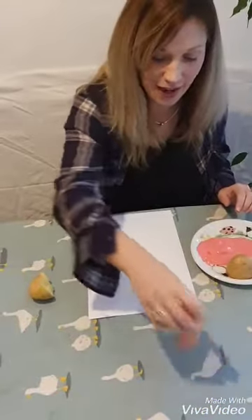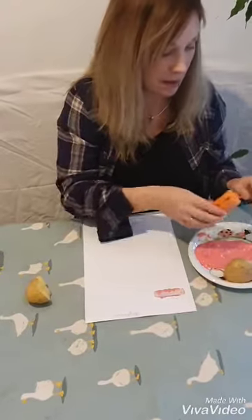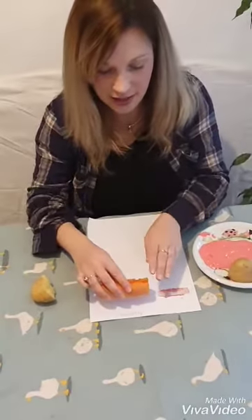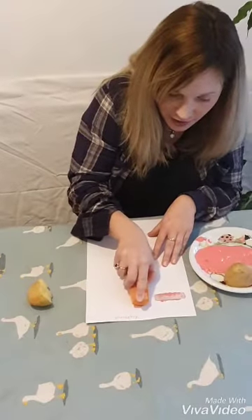I'm going to try with the carrot. It might be better if you had a little paintbrush so you could rub off the excess paint and print. Hold straight down, hold it still and print. Fantastic - enjoy your printing!